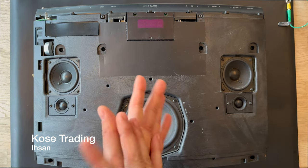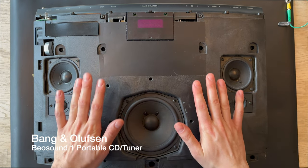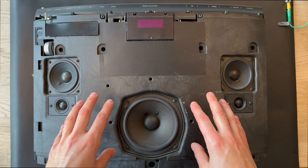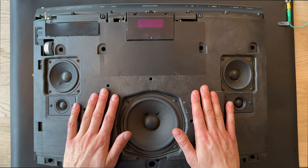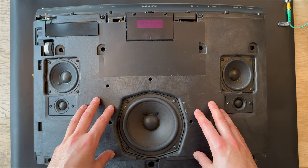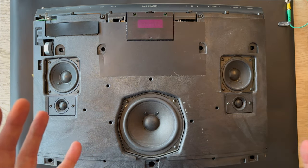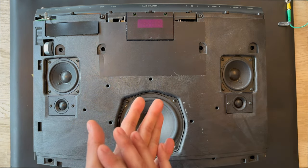Welcome back to the channel. This is Ethan Kose from Kose Trading, and today we have the Beosound 1. We're going to do another disassembly process for the Beosound 1. This one is missing the front cover, but beside that there will be a full disassembly process for the Beosound 1.